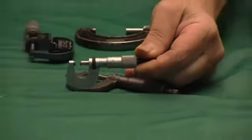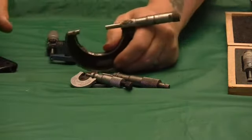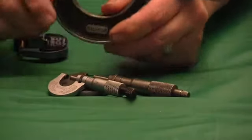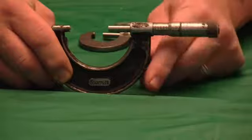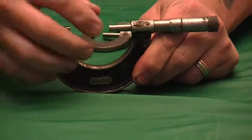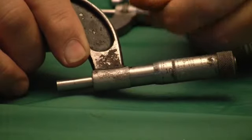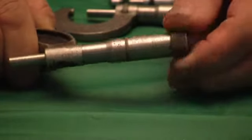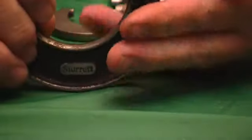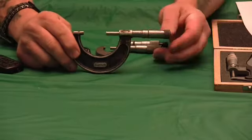You can find the older mics — I have a good example here, this is a one-to-two. This is your basic Starrett micrometer. It does not have the lock ring, it does not have the tenths reading on the back, and it doesn't have a ratcheting thimble — it just has a straight thimble. This is your basic Starrett micrometer and all those other features were add-ons.